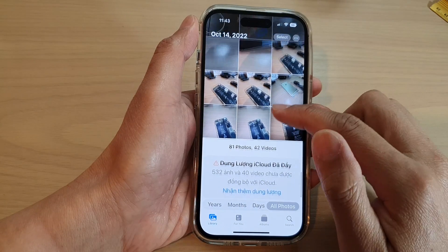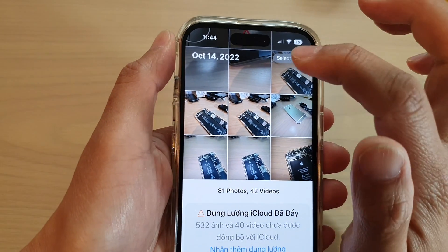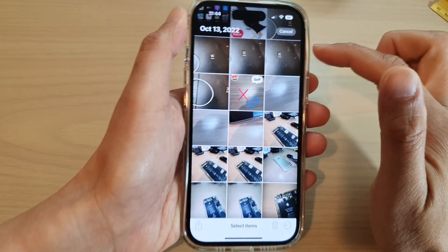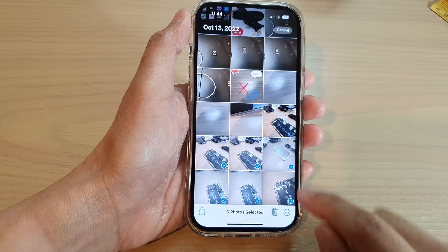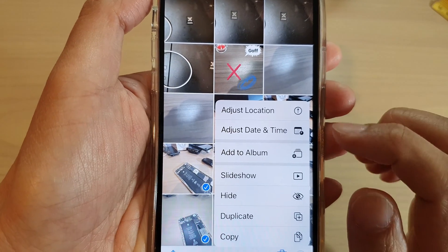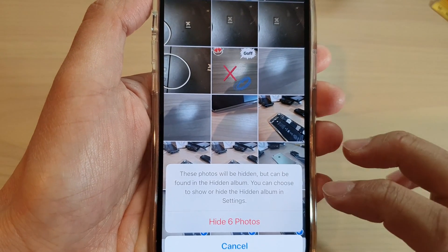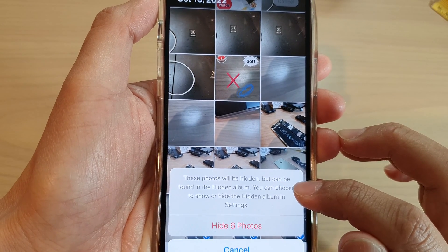Tap on Library at the bottom, then tap on the Select button at the top. Once you are in selection mode, select the photos that you want to hide, and then tap on the three dots at the bottom.